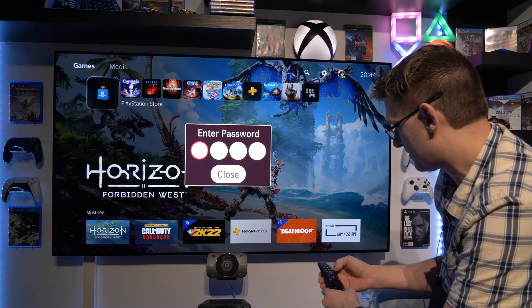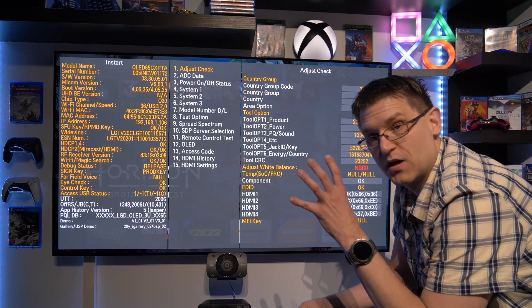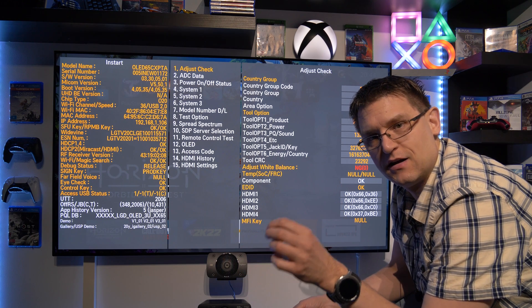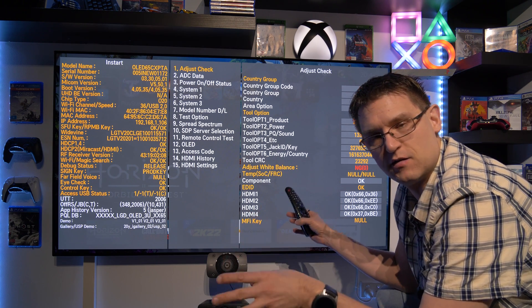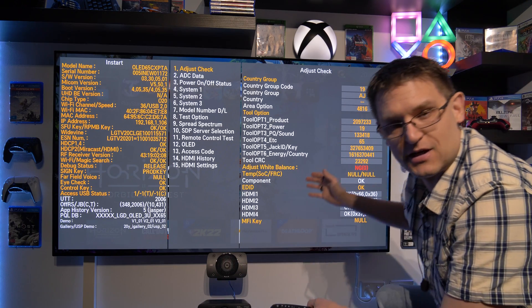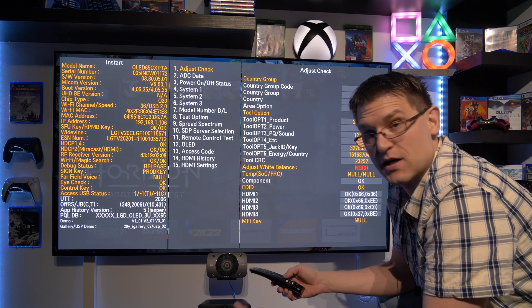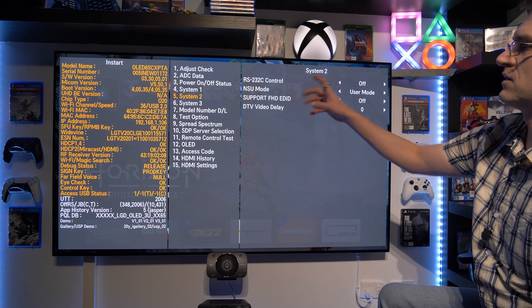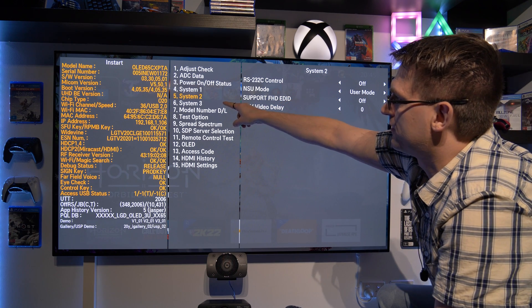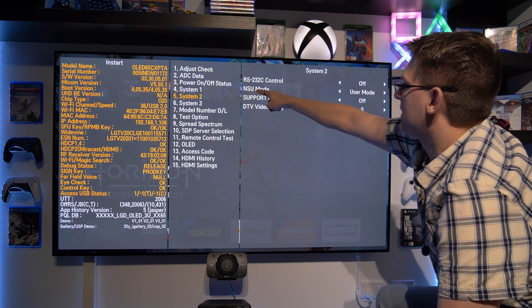We have to enter a password and the password is 0413. And now we're in — again, it is very, very important that we don't start changing anything, because I have no idea what all those settings are about. What I can tell you is: when you go to system option number five, System Two, you have the NSU mode.